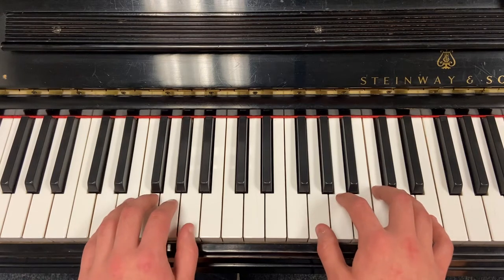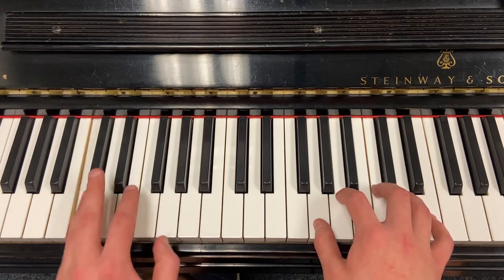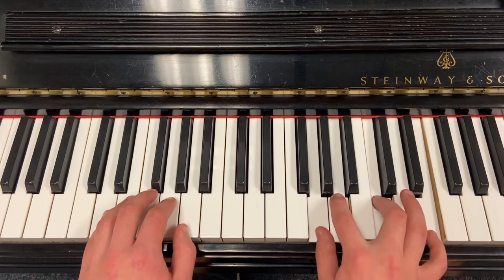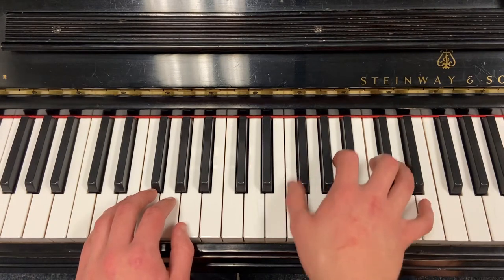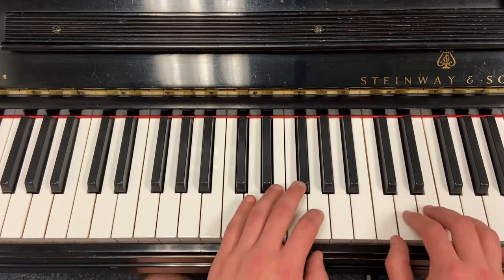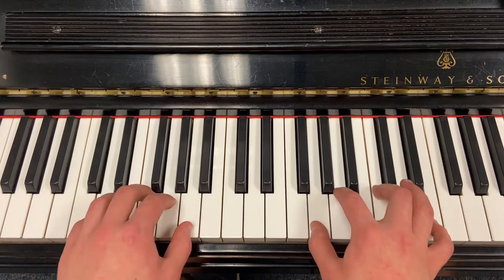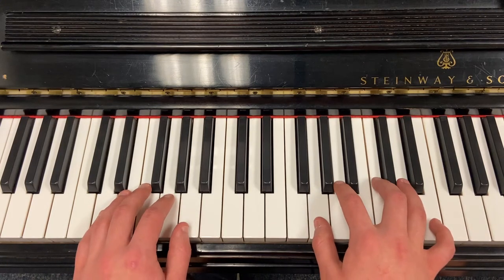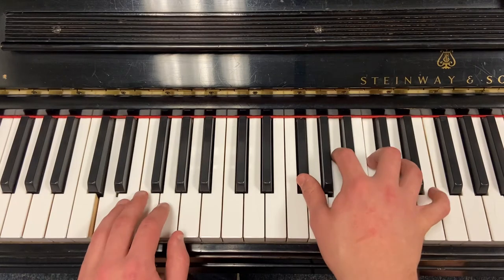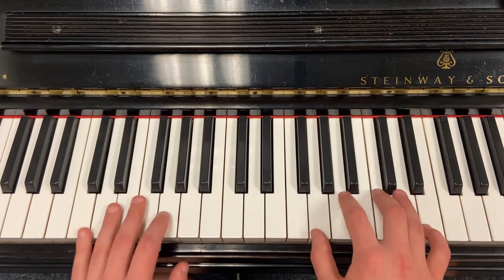The left hand is doing just quarter notes on the bass note. And then the right hand, you basically start with this figure. The only thing that changes is your thumb descends and you alternate between the E and the D with your pinky and ring finger. And then C. The syncopation is probably the trickiest part of getting this down — the chords come in on the and of four.